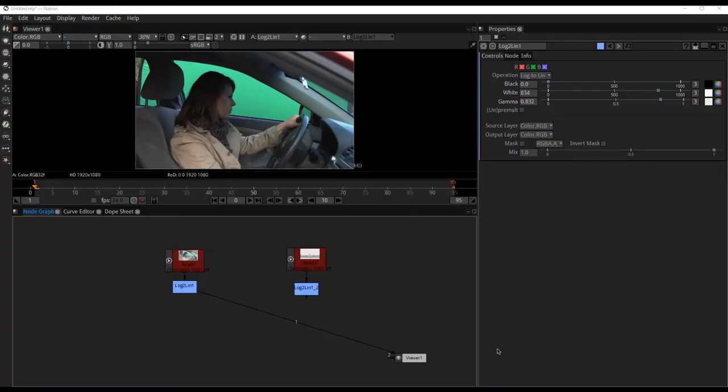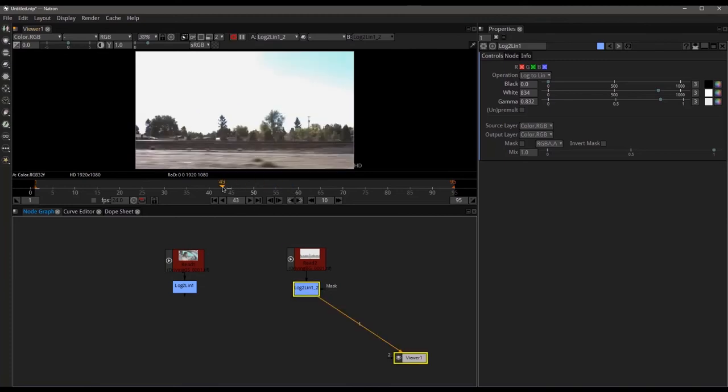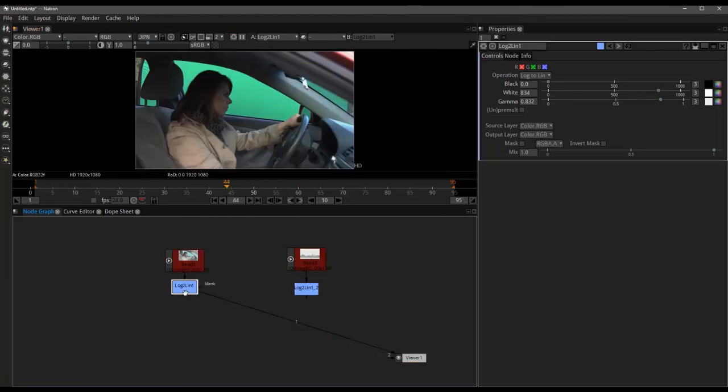Here we are back inside of Natron. As you can see, I've already brought in my two pieces of footage that we'll be working with. We've got Ruby on the green screen inside of her car, and we've got a background plate as well that we'll be dropping behind. But starting with the green screen first, let's go and see a few things about how I shot this.